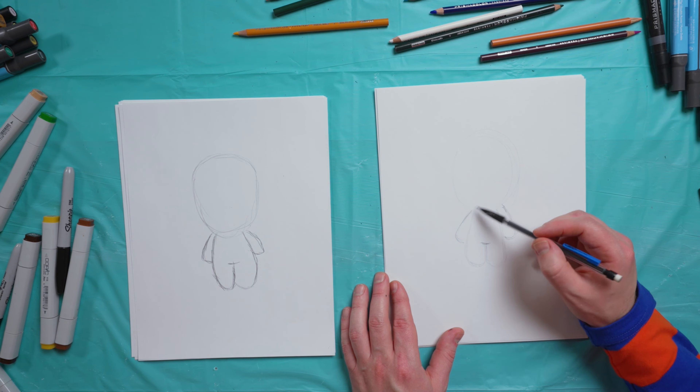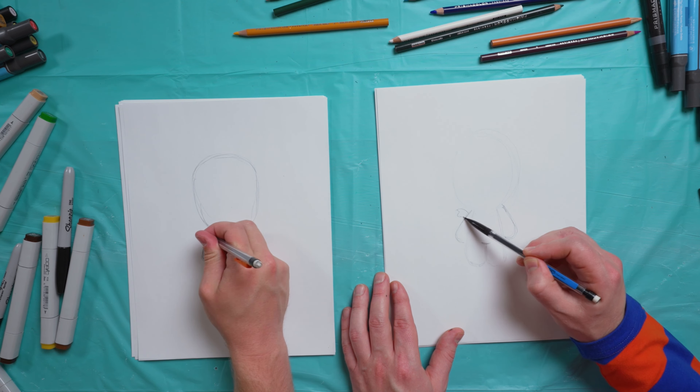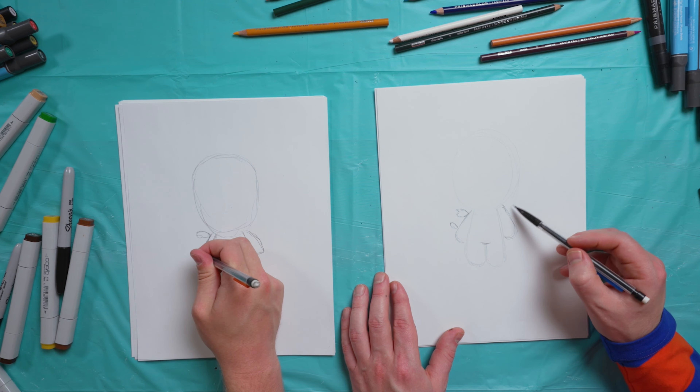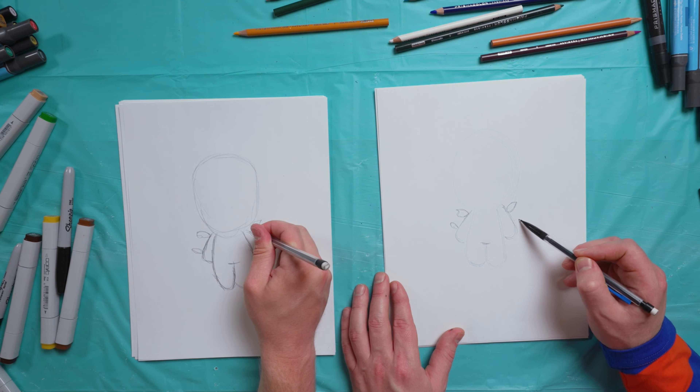So on his arms we're going to add just a few different leaf shapes. They don't have to be specific — just add some leaves on the side, any shape you want. Triangles, ovals.